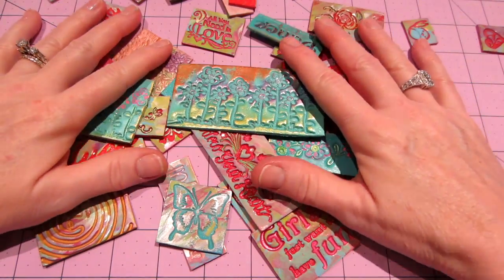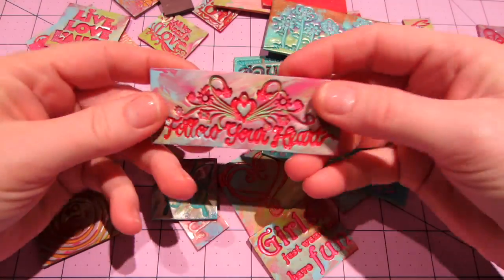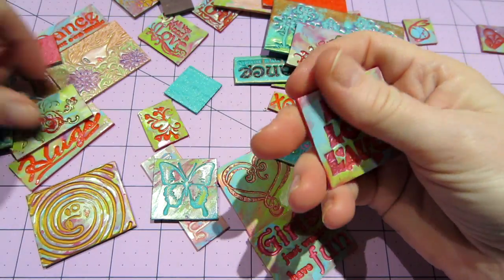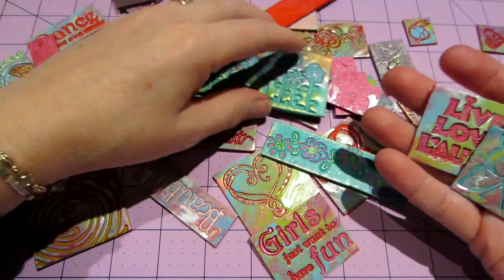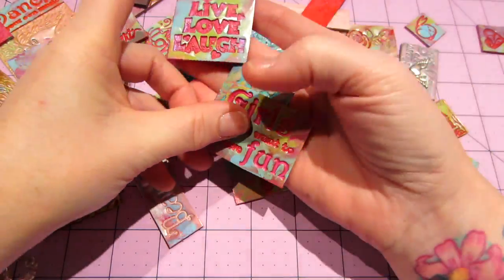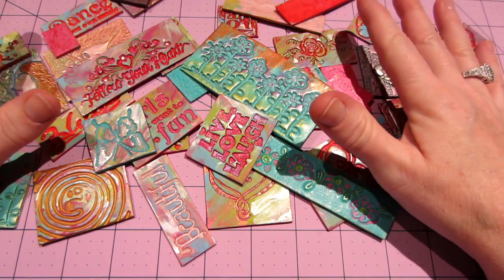One of the ones I really liked was 'Follow Your Heart.' I love 'Live, Love and Laugh' too — I actually like that one. And 'Girls Just Want to Have Fun' — I could see using those on a piece. Here it is — I kind of like these; I could see them on a project.